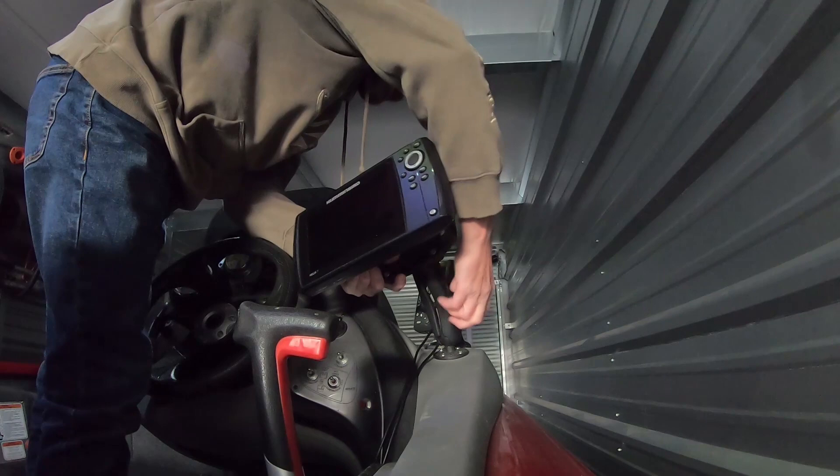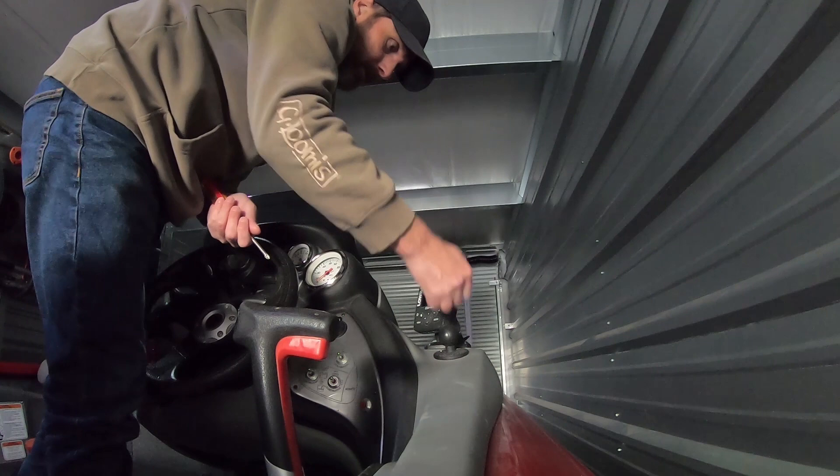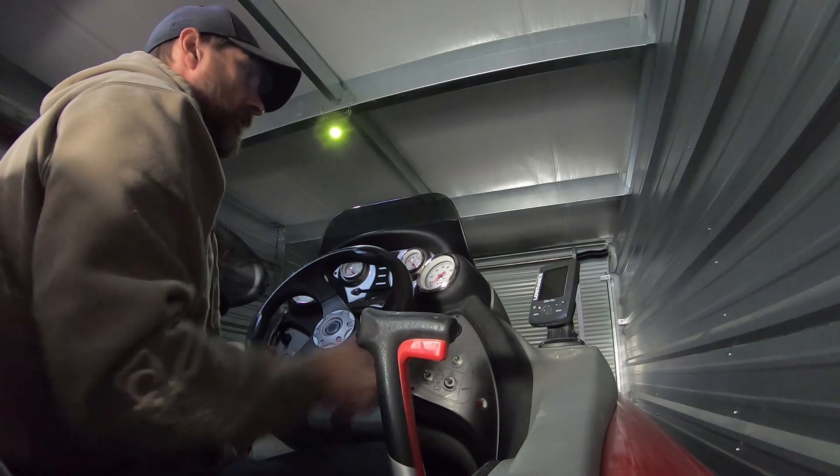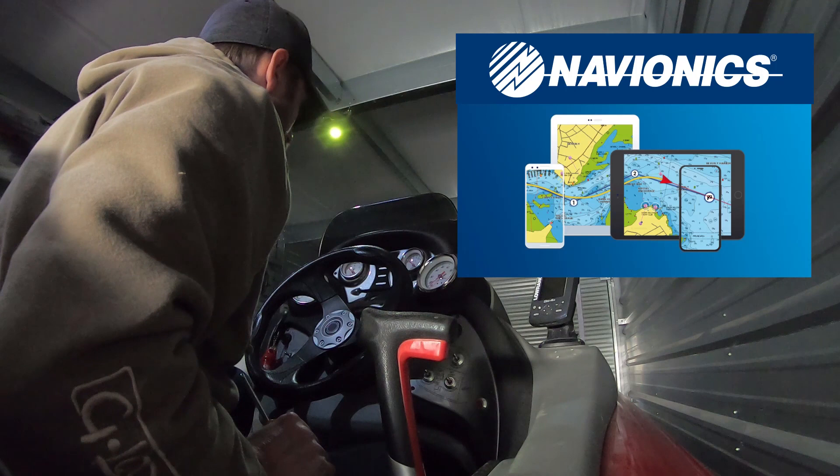I'm going to take this unit out of here. There we go. Got some holes there I don't like, but I mean, yeah, that's not big but I'll be able to see it. And with the phone up here running the Navionics, I'll have the two working hand in hand, because I use that Navionics app all the time when I'm traveling. That's going to work out pretty good.